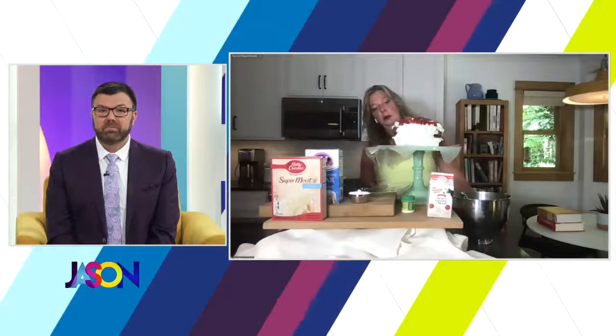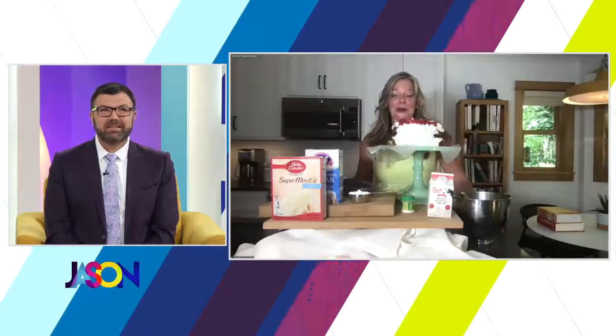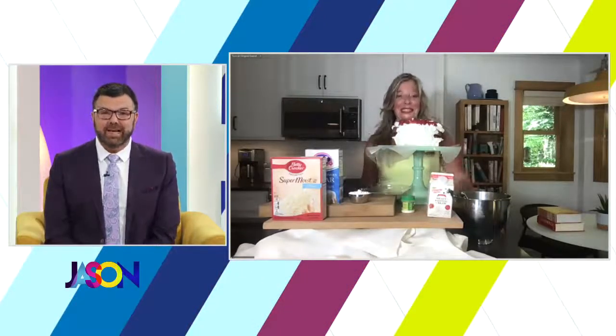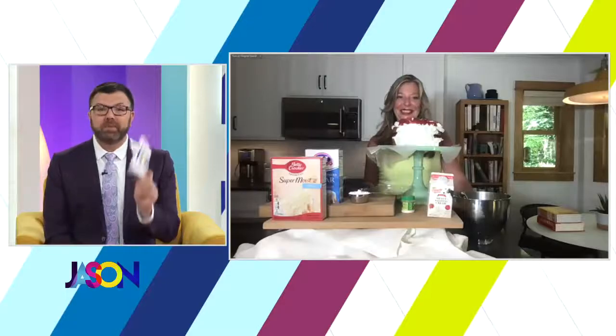Jace, if you were here I would serve you a piece. Kendall, you too. I haven't been invited to your house yet, but I look forward to that. You couldn't come to my cabin because I had an outhouse. Anyway, Stephanie's hanging out. When we come back it's festival season — and you know Stephanie's famous for her lists. She has a list of festivals you need to go to. We'll be back after this.